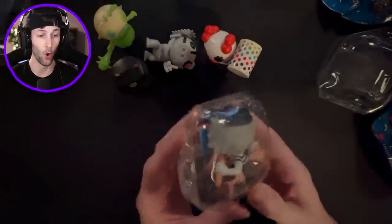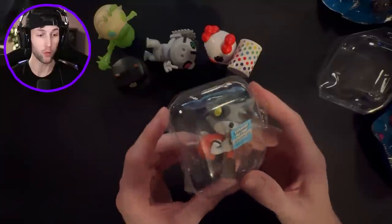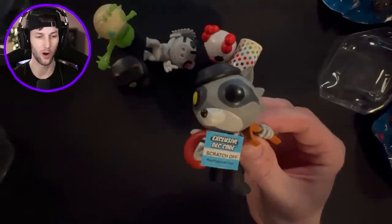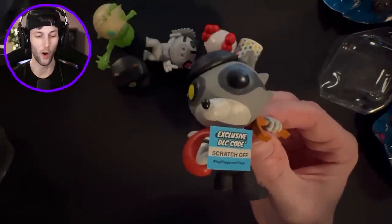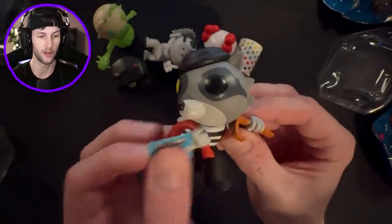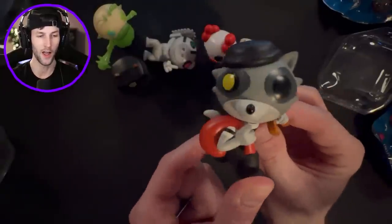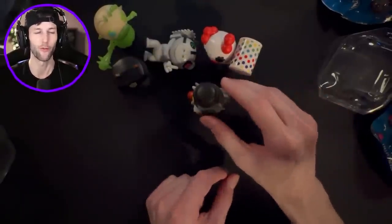We got Rash! He's coming out with the code card - look at that. He's like, yo, I just got all these code cards, that's what he's got in his bag right here. So we got Rash. I'm just going to keep scratching the code off with my finger - I don't care if it gets dirty because the scissors were scratching off the numbers.